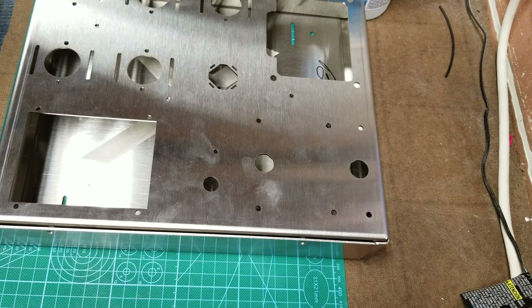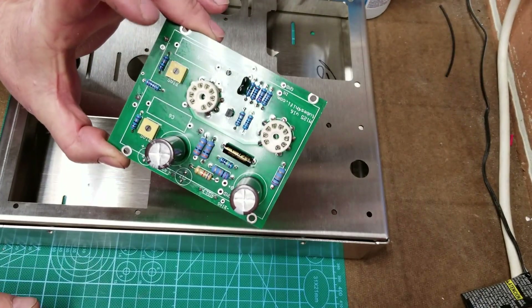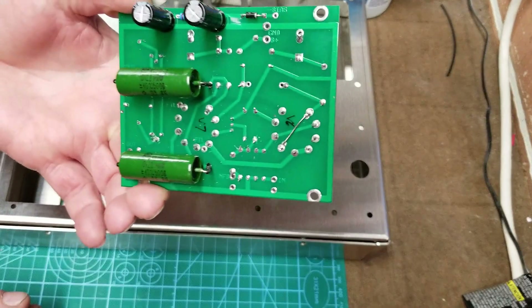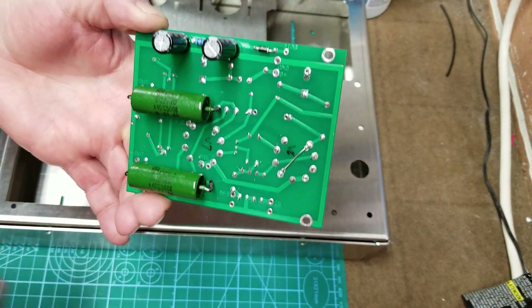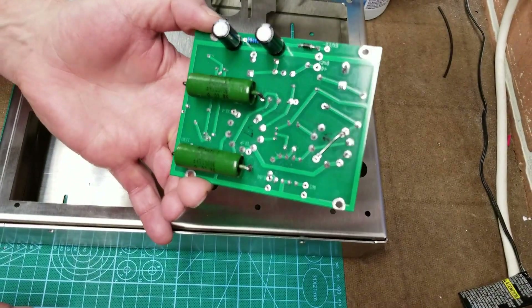Welcome back to part 3. If you watched part 2, you saw that I made the driver boards and stuffed them all with the other parts. This turned out pretty good. I did clean the back sides very nicely - it looks a lot better than it did before. It's pretty much shiny there now.